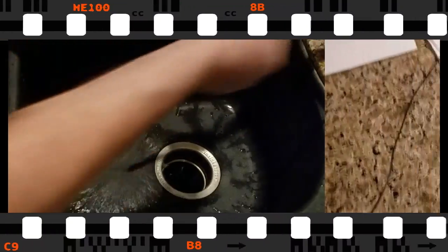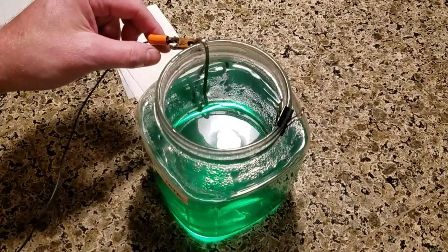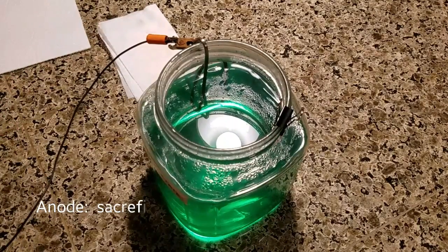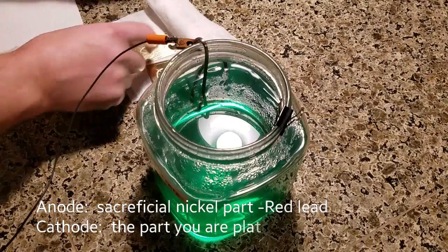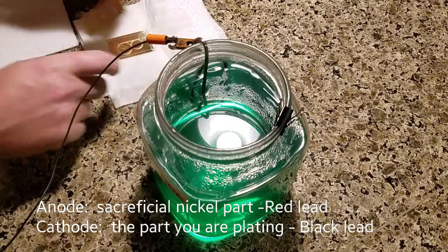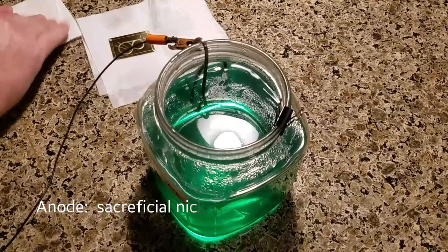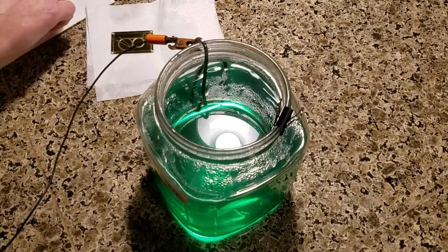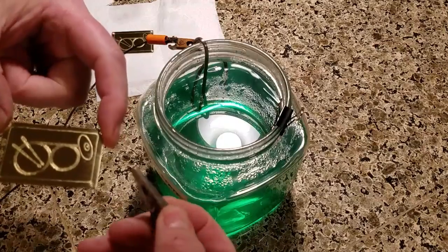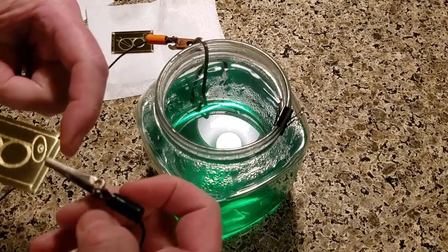Rinse it off — all ready to go. Put the positive lead on your nickel anode. Then get the part — make sure you haven't thumbprinted it and that it's nice and thoroughly cleaned. Connect the part to a spot on the alligator clip; you can move the clip around because you're going to get a mark on the first one.